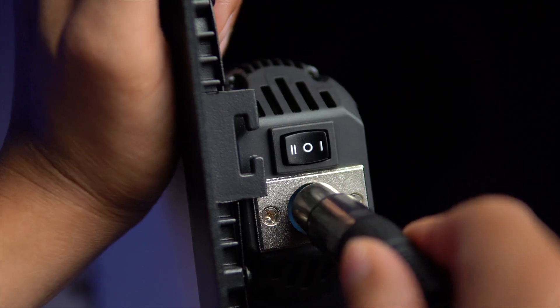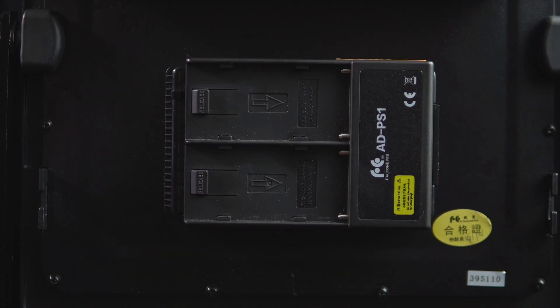When it comes to powering this light you have three different options. You can connect it to the wall via the AC power block, use Sony NPF batteries, or do what I do and use a V-mount battery.